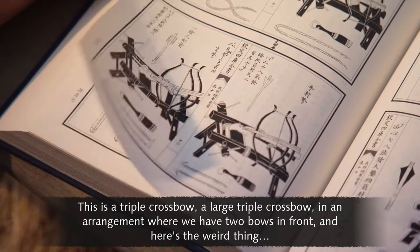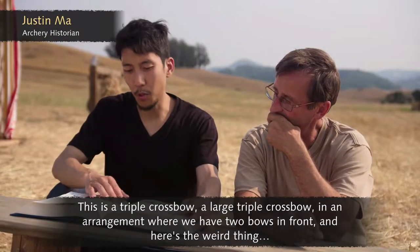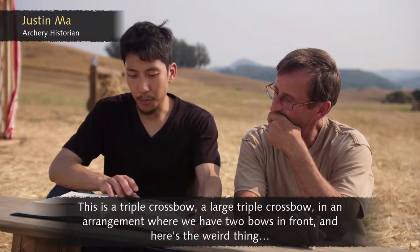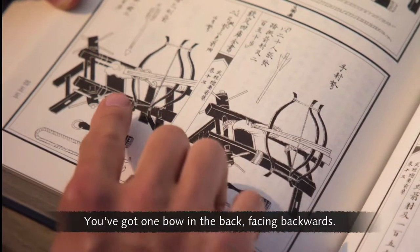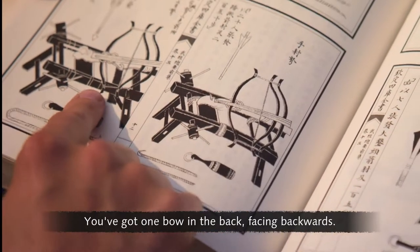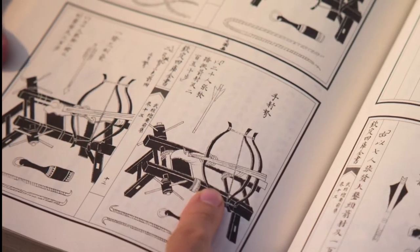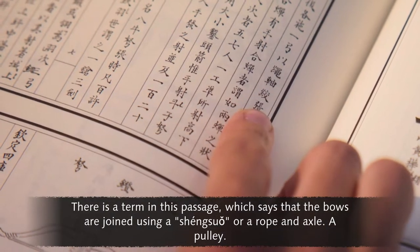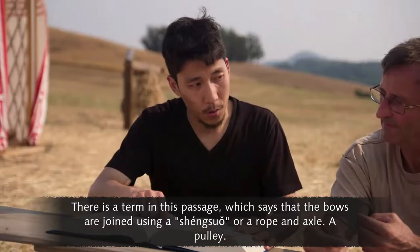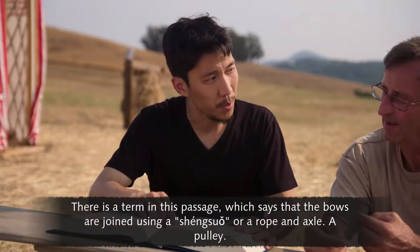This is a triple crossbow — a large triple crossbow — in an arrangement where we have two bows in front. And here's the weird thing: you've got one bow in the back, facing backwards. There is a term in this passage which says that the bows are joined using a shenzhou, or a rope and axle — a pulley.